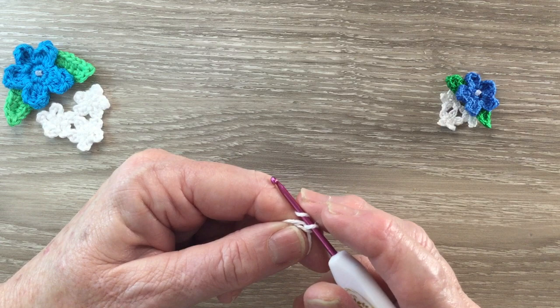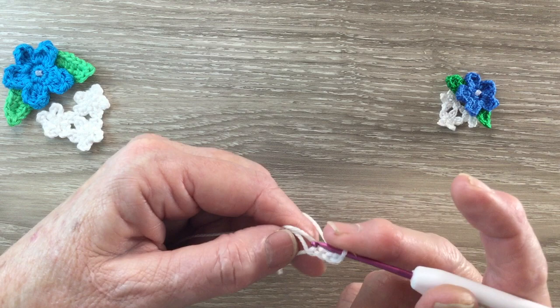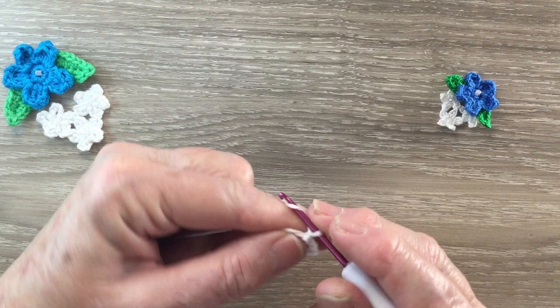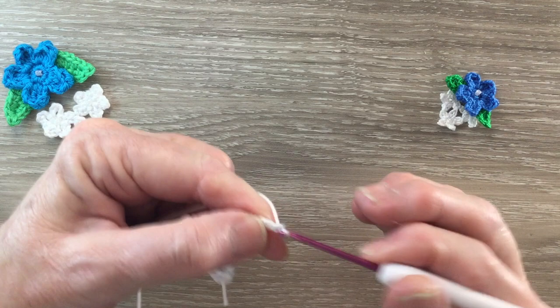I'm going to have 5 petals for my flower and each is 5 chain and slip stitch into the circle. So I work 5 chain and slip stitch into the circle through the front, bring back a loop, and take it straight through the loop on my hook. That's my first petal. So 5 chain and slip stitch into the circle — and I need 1 more petal: 5 chain and slip stitch into the circle.